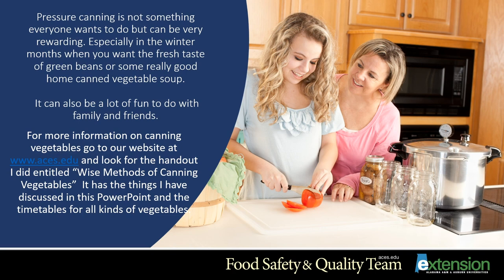Pressure canning is not something everyone wants to do, but it can be very rewarding — especially in the winter months when you want the fresh taste of green beans or some really good home-canned vegetable soup. There's nothing to compare to fresh made at home. It can also be a lot of fun to do with family and friends. For more information, look for more videos and presentations from the Alabama Cooperative Extension System on home food preservation. Thank you and happy canning!